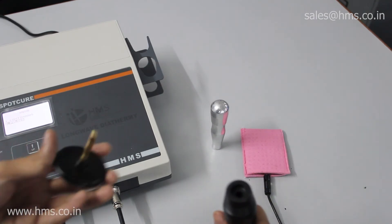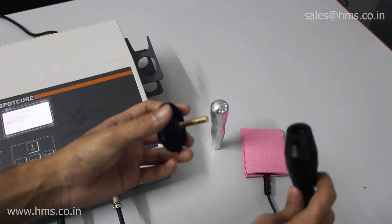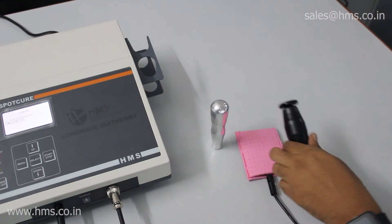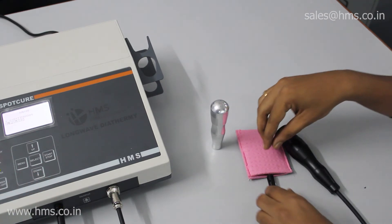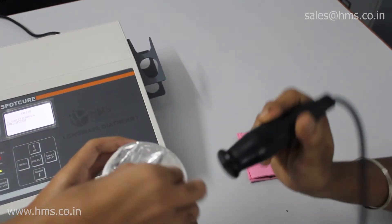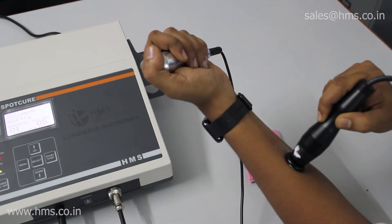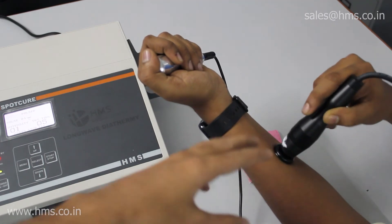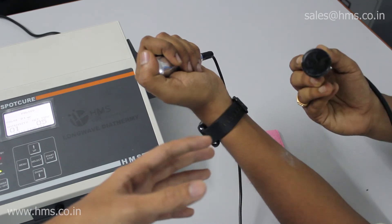This is the probe where you insert the applicators — there are three different types. To insert an applicator, just align it to the hole and press it. It's very simple, and now the applicator probe is ready along with the inactive probe. We'll use the gel for treatment — apply a sufficient amount of gel to the area where there is pain. The applicator size must be chosen according to the surface area being treated, so for the patient's hand we have chosen the smallest applicator.